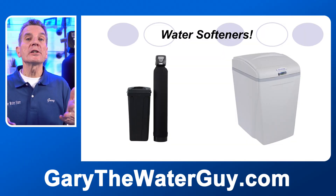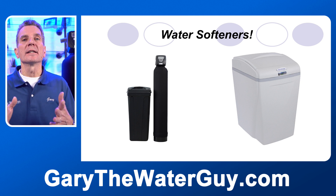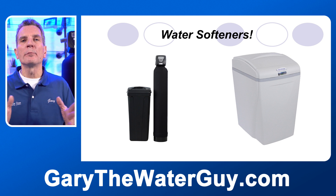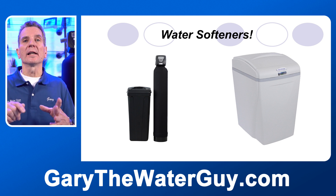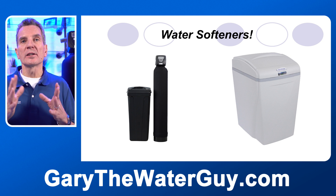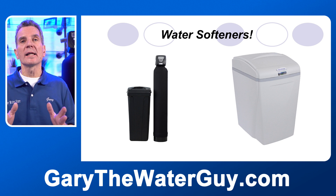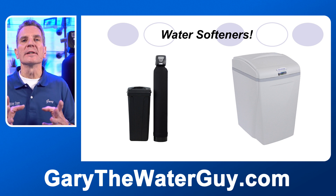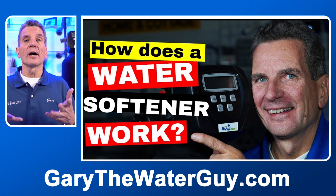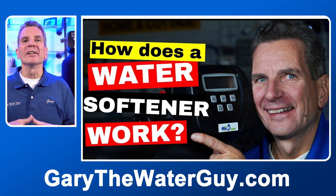There are two configurations of water softeners: a single tank, like the one on your right, or a double tank system, like the one on the left. The single tank is actually a bit of a misnomer because there's a tank within a tank — the outside tank is where the salt is housed, and the inside fiberglass tank is where the water softening actually happens. If you're not sure how a water softener works, I've got a link to my YouTube video in the description below.